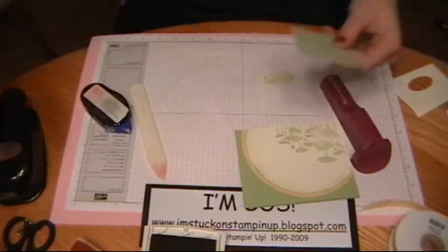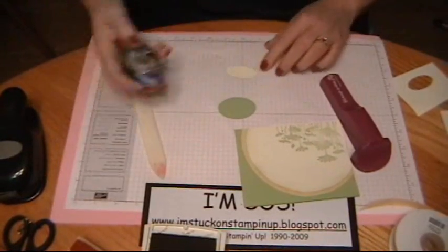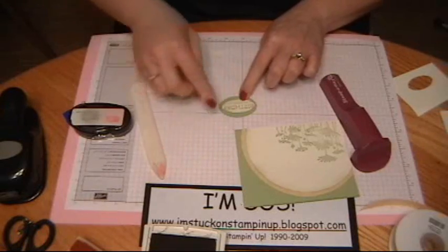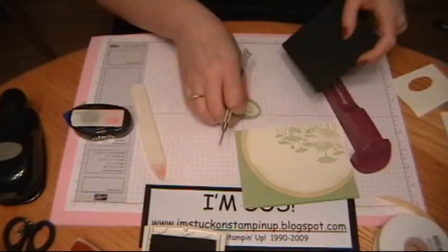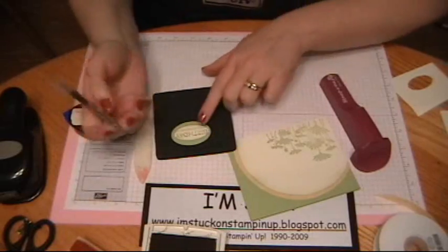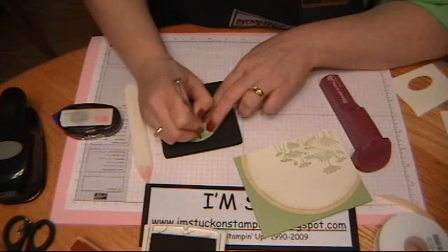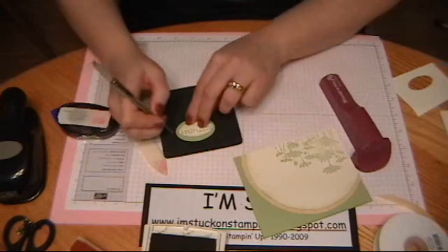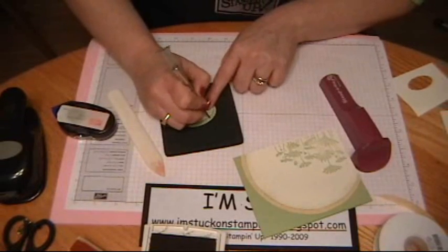Then I'm going to use my large oval punch, come in here and punch a piece out to layer on. Put some tape on the back of this and set it on there. Now I'm going to use my piercing tool and the foam mat from the mat pack. For some added interest, I'm just going to poke some holes around the top half and the bottom half. There is a brass template that Stampin' Up sells that allows you to do that, but I don't have mine yet — it's coming. So I'm just going to freehand this, going on the top and on the bottom only.